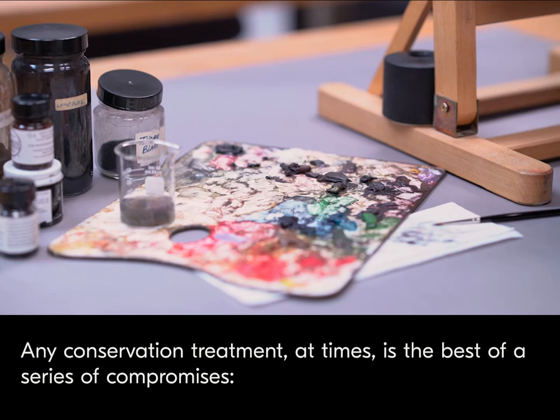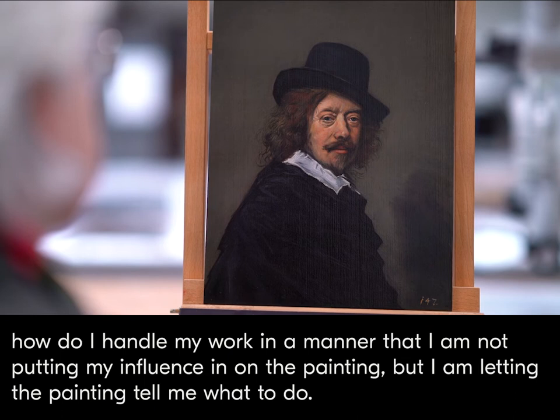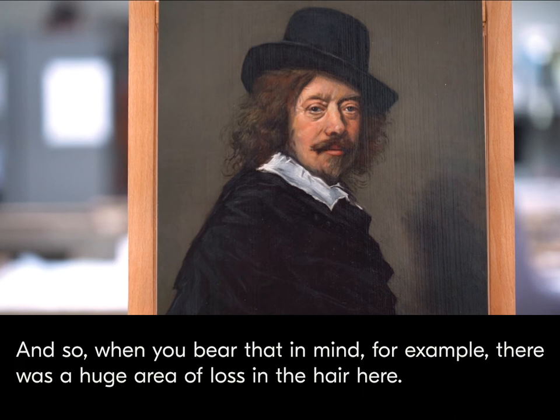Any conservation treatment at times is the best of a series of compromises. How do I handle my work in a manner that I am not putting my influence in on the painting, but I'm letting the painting tell me what to do?